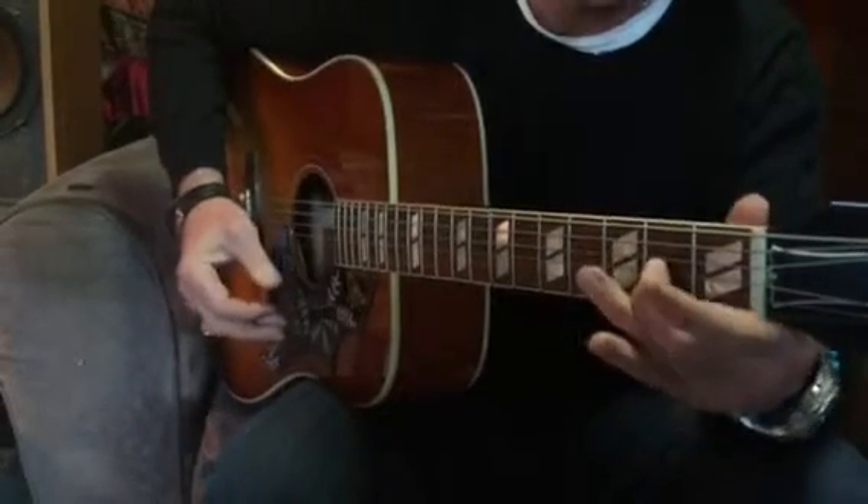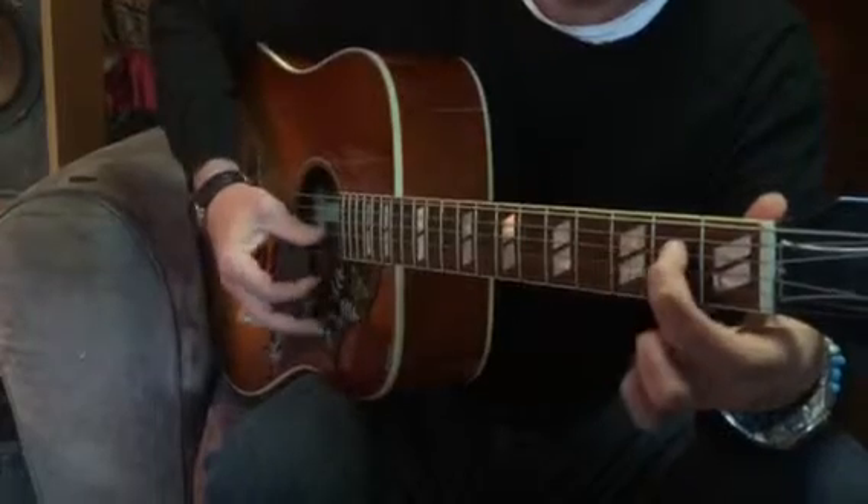So when you pull that off, just remember to flick it forward and then land on that fourth string.